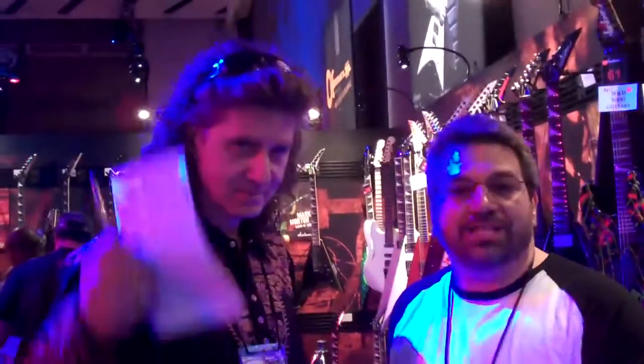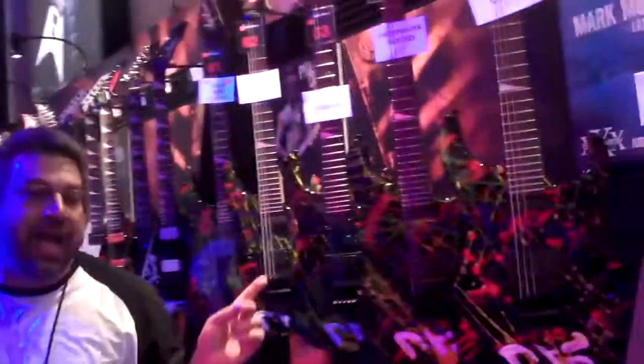Hi everyone, this is Rich from Rich's MusicExchange.com here with Dave Waters from Jackson. He's going to go over a couple of the new Jackson products that we have.